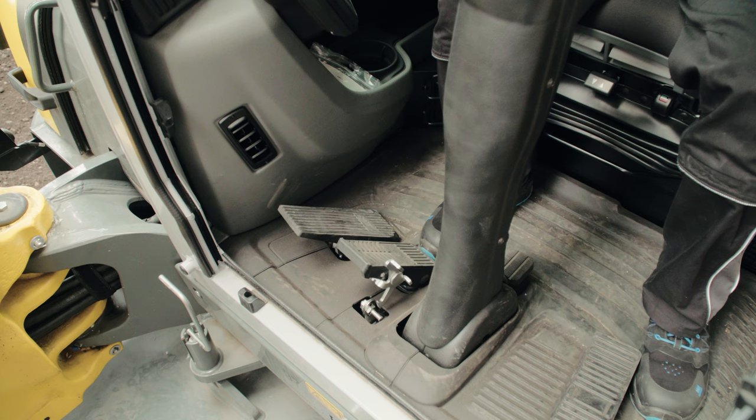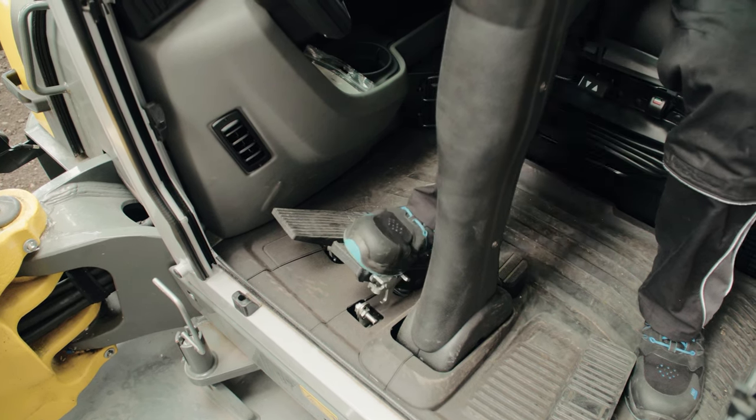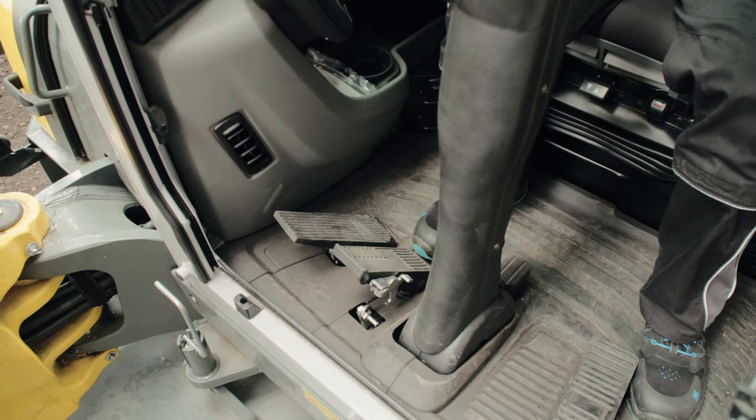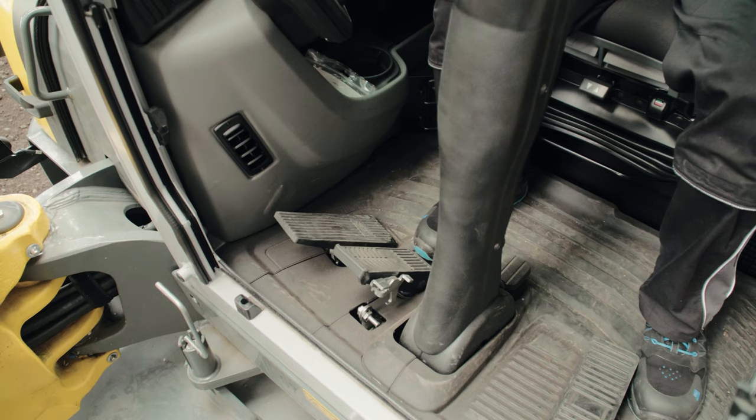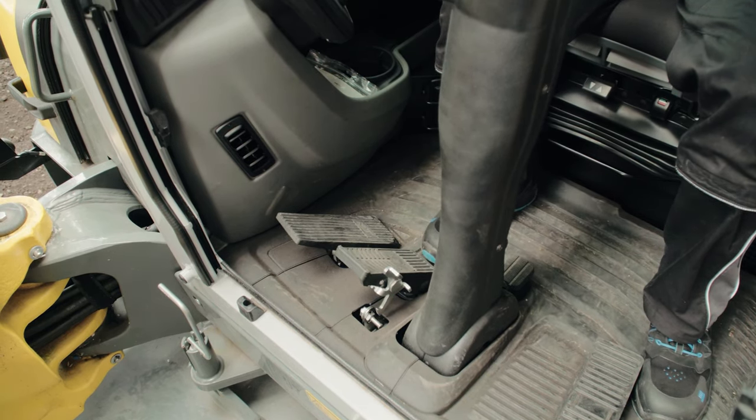The release must be deactivated for road travel. You can do this by slightly pivoting your foot to the left. To return to the work mode position, tap the lower part of the locking mechanism. This reactivates the locking function.